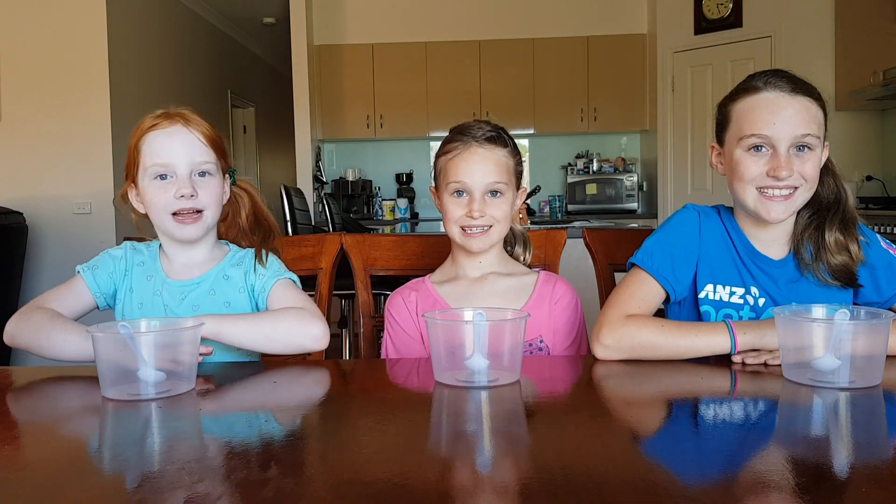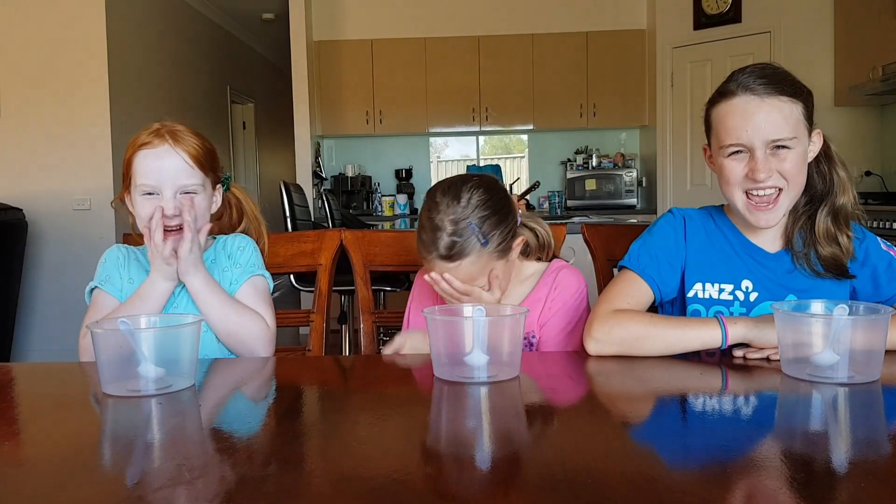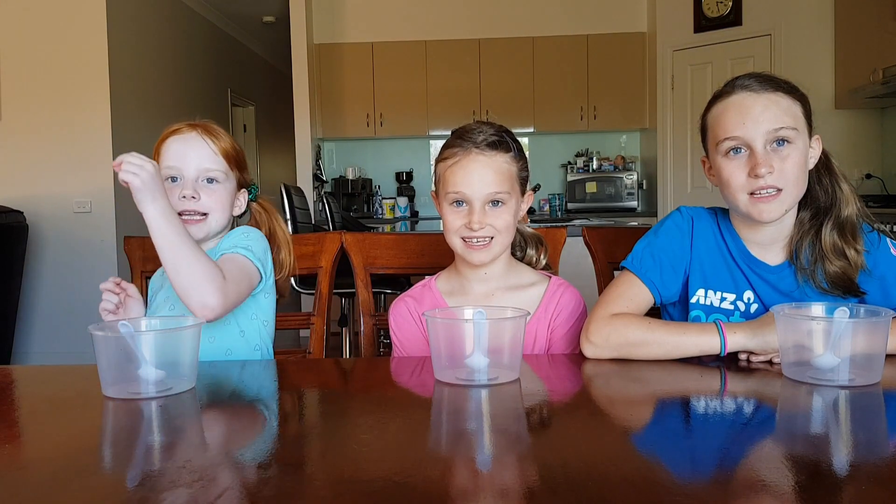Hi guys, welcome back to Down Under Adventures. Today I'm back with my cousins Maya and Ella and today we are going to be making some poop slime. Ewww! But it might smell like chocolate because we are using cocoa powder. So let's get making.